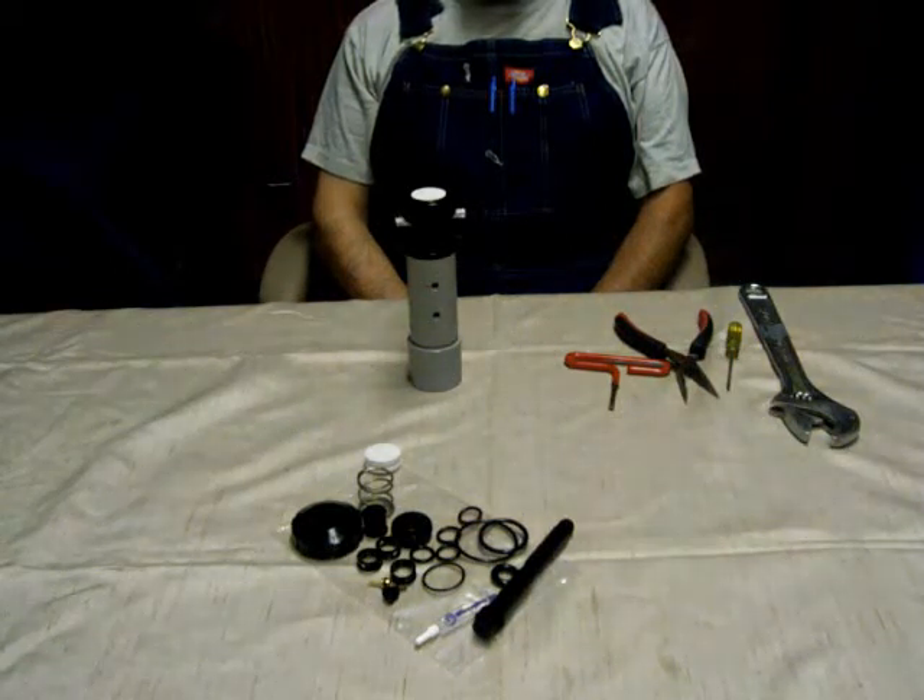Today we are demonstrating an air and water sequence valve service using kit part number 95187. The first thing you want to do is assemble your tools: a pair of needle nose pliers, a 3/16 Allen wrench, a crescent wrench, and it's handy to have a flathead screwdriver.